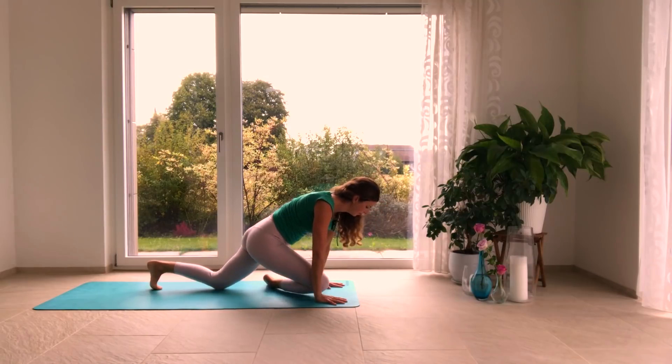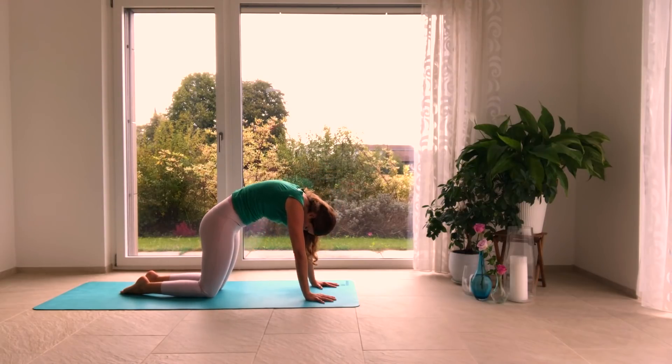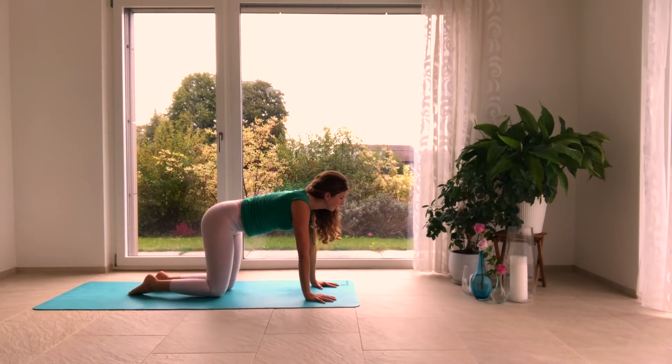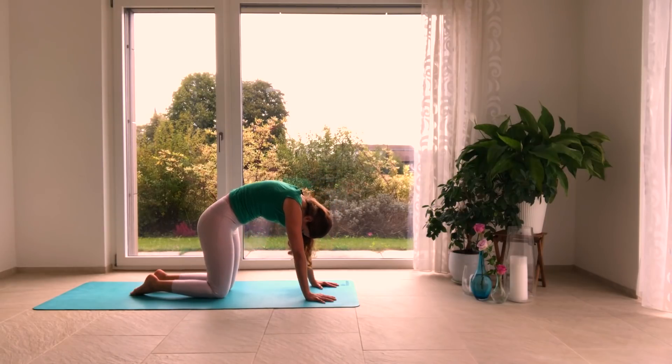Come up, cross your legs, and then bring your knees back behind you. Belly strong — inhale, pull the heart forward; exhale, press them out, round the spine. Inhale, glide the shoulders down the back; exhale, round the spine, tuck the chin in. A few more times here, warming up the entire vertical spinal column.